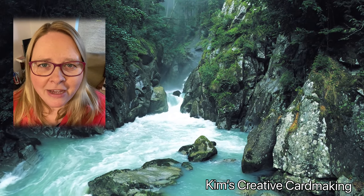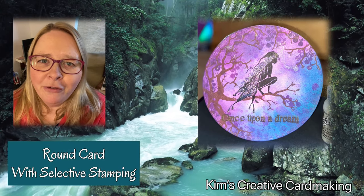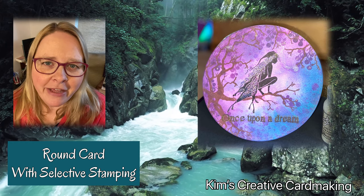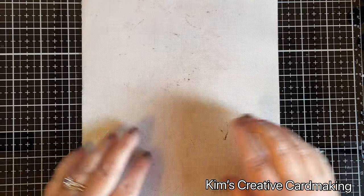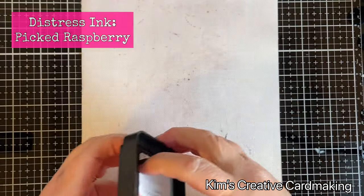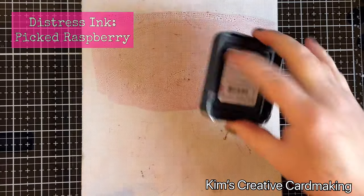Hey crafters, thanks for joining me today. We're going to make a fun round card with some of my favorite Lavinia stamps. Hope you enjoy! For this technique you will need some sort of ink blending matt.